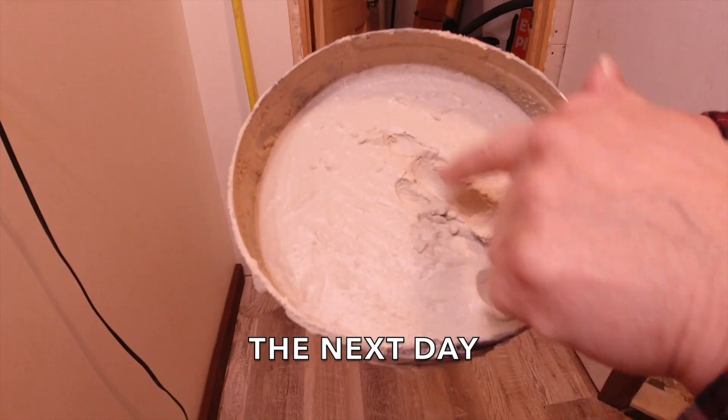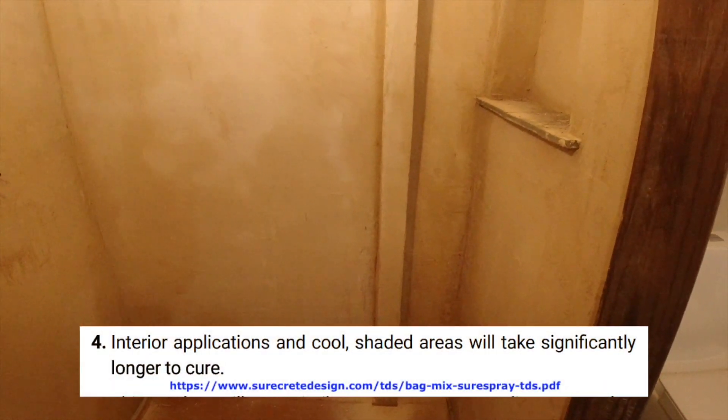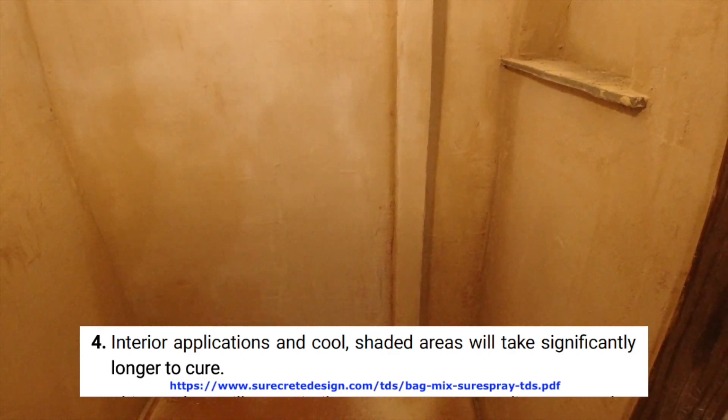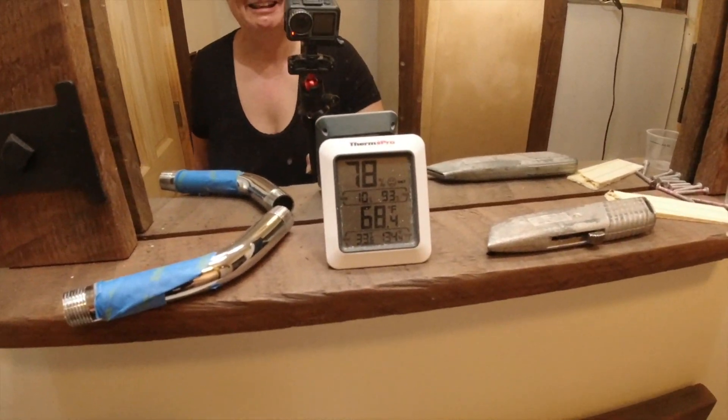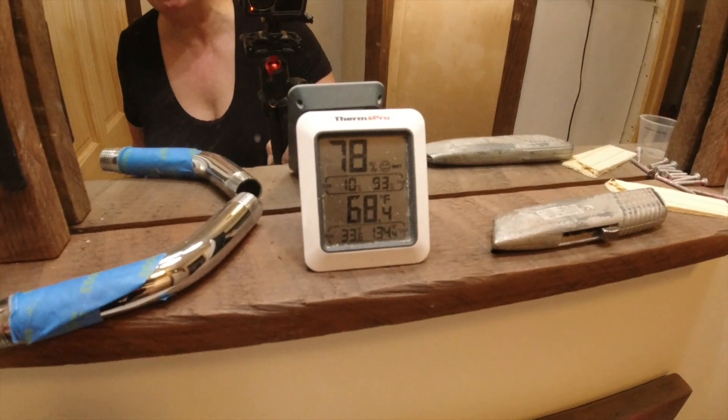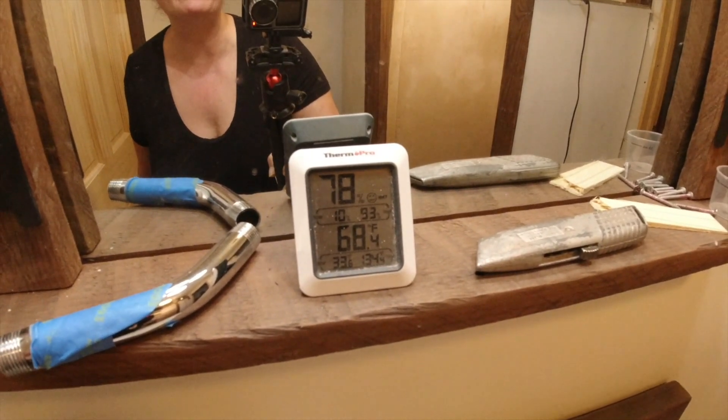It had hardly set up at all. All those people who said it dries so fast you're going to be adding water to it - none of that was true for us. The tin we let sit overnight still wasn't dry - it didn't dry for like five days. The directions do say it could take significantly longer to dry depending on temperature and humidity. We are now at 68 degrees in the dome without heat, and 78% humidity - that significantly affected the drying time for sure.